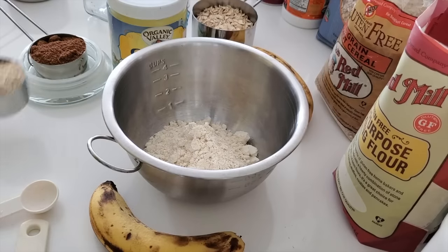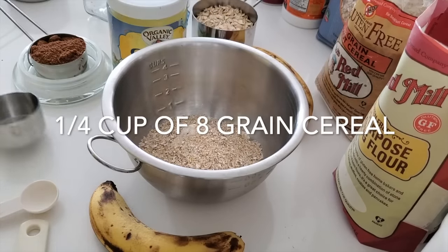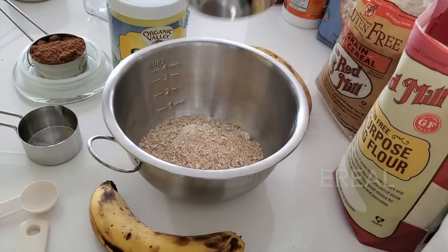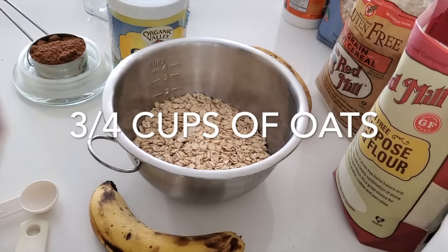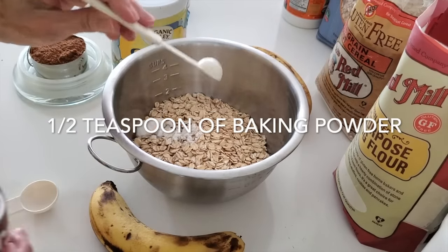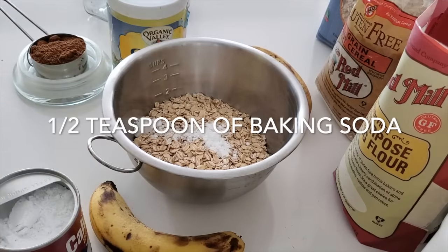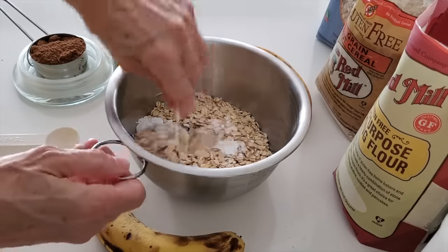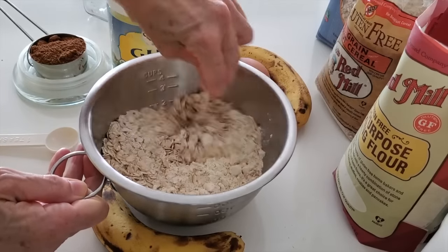So here we have 3 quarters of a cup of gluten-free flour, a quarter of a cup of 8-grain cereal, and 3 quarters of a cup of oats. Now we're going to add half a teaspoon of baking powder and half a teaspoon of baking soda. These are almost all of the dry ingredients. We place them in a bowl, mix them, and set them aside.